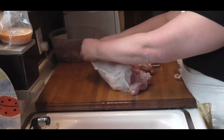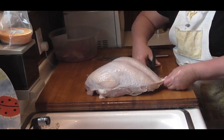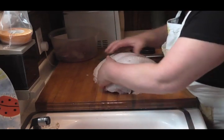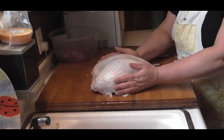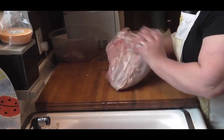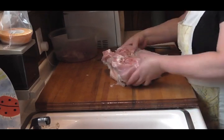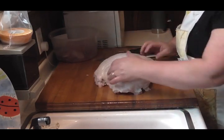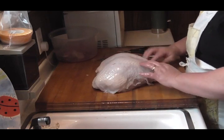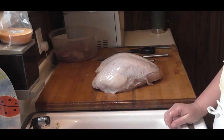Alright, now you got this beautiful breast with the skin still intact. This is coming off because I don't like that. You could just take this and freeze it just the way it is, or you can debone it. I am simply going to cut it in half — but I may have to wait till it's thawed enough. Yeah, that's not going to work. I might just freeze it just like that because it would make a beautiful stuffed turkey breast. I think that's what I'm going to do — I'm just going to leave that whole.